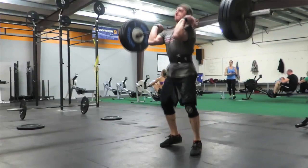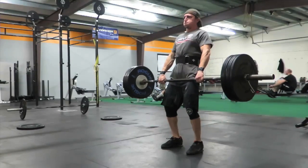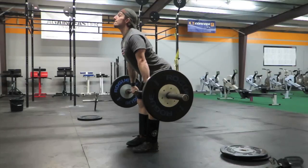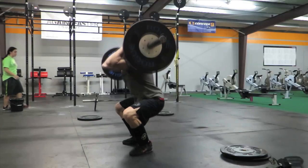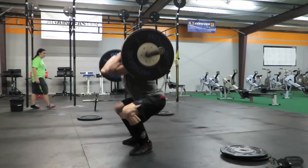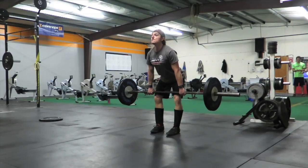You will shrug simultaneously, guiding the bar to stay close to your body, close to your midline. Once the bar reaches its apex in height or becomes weightless, you will do a third pull and pull yourself underneath the bar, receiving it at the shoulder and clavicle.